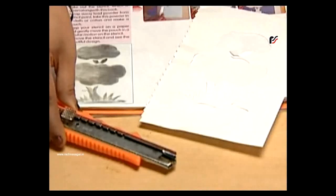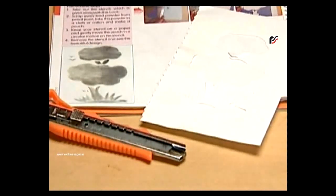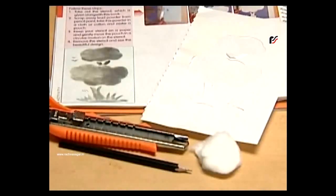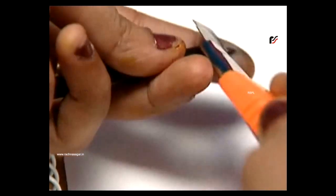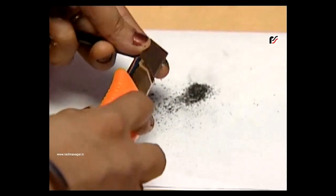Hey kids, let's make some beautiful designs, and that too in a very easy way. To make this, we require a cutter, pencil, and cotton. Now take out the stencil, scrape away some lead powder from your pencil, and apply this powder on the cotton ball.